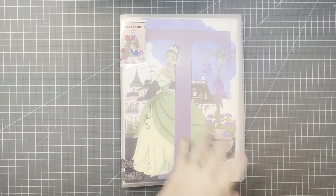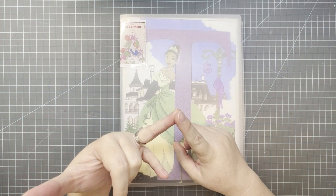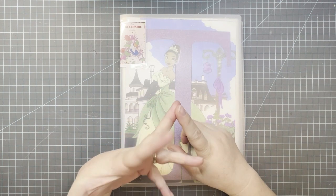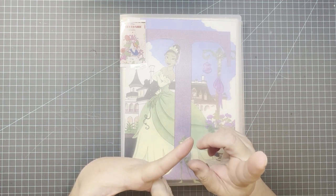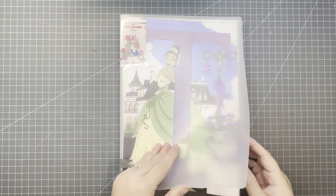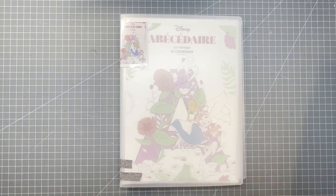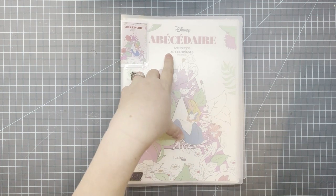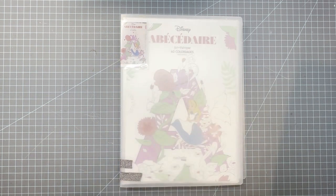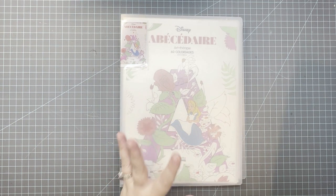It could be anything on the page. The title of your coloring book could start with that letter, the illustrator could start with that letter, the medium you're using could start with that letter — basically anything to do with that letter on your coloring page. For November, I chose the letter T and I chose a page out of the Disney ABC book.